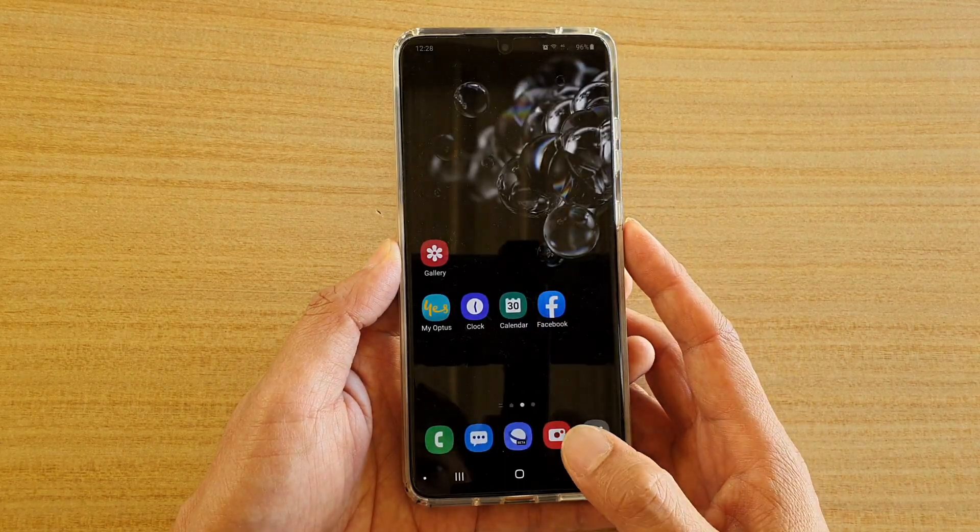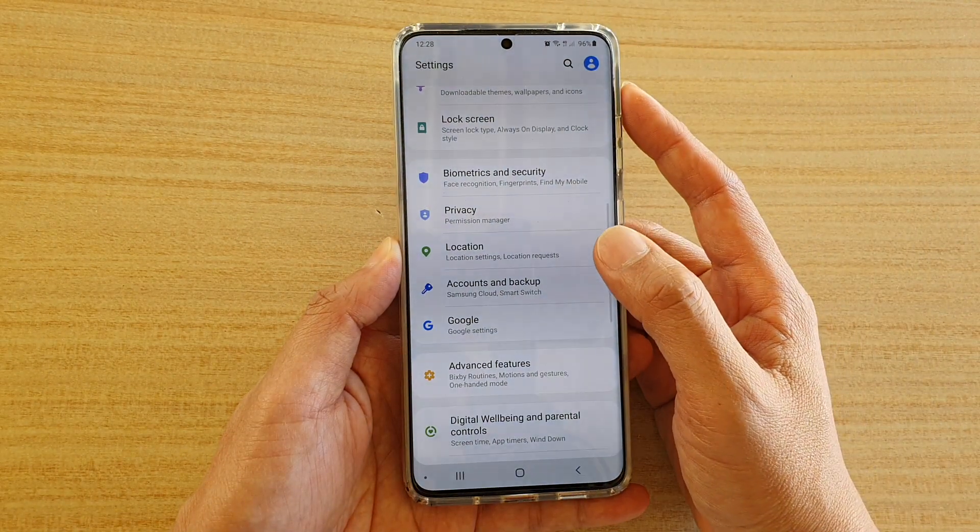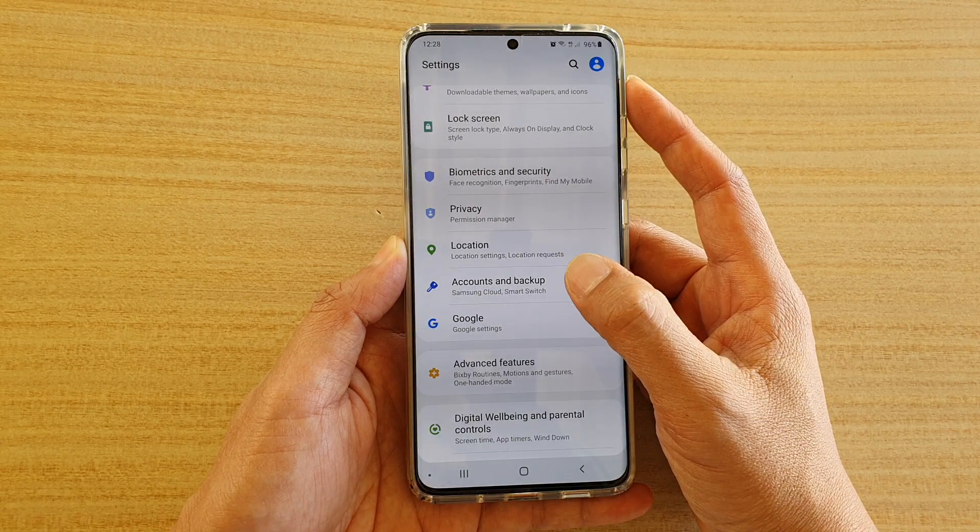First, tap on the home key to go back to your home screen. Then swipe down at the top and tap on the settings icon. Next, tap on Accounts and Backup.